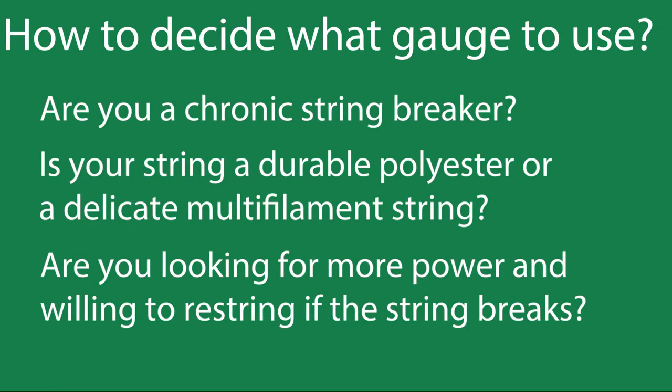So how do you decide what string gauge to use? I would just ask yourself these questions. Are you a chronic string breaker? If you're breaking a lot of strings and you're playing with a 17L or an 18, and you want to use the same string material, you're going to have to go to a lower gauge if you want to continue using those strings.